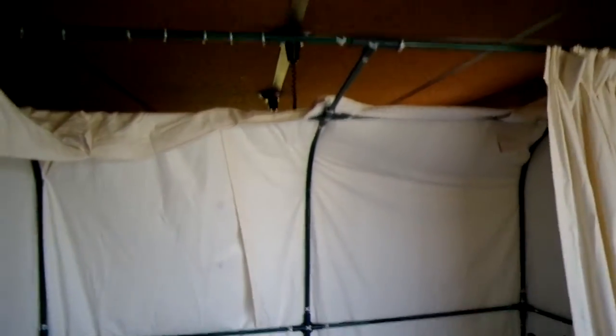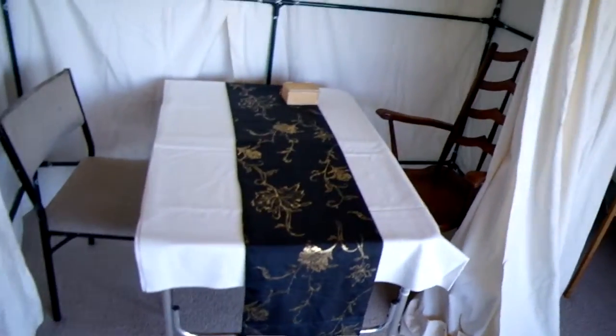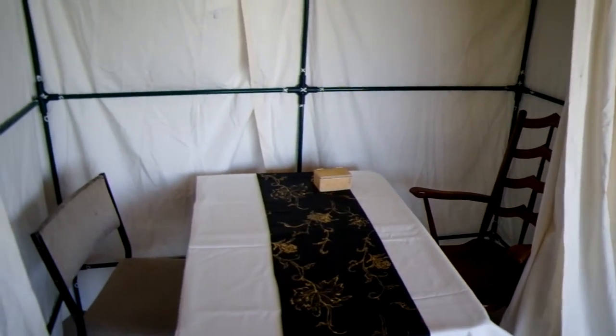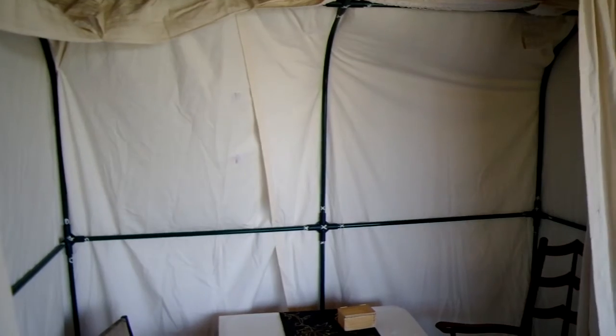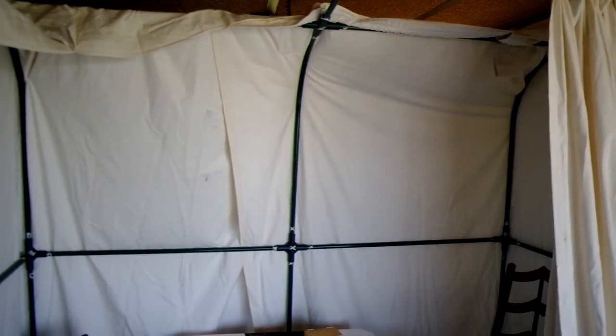Amazing what you can do with a repurposed mini greenhouse for tomato plants, a fold-up table, and fold-up chairs repurposed from the living room. Just giving you guys an update — can't wait to hear back from Milan. Got a couple of ideas I want to spitball with him, and I think this is going to turn out pretty well.